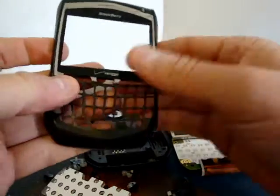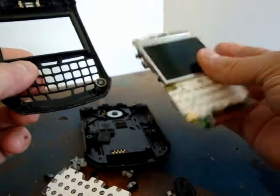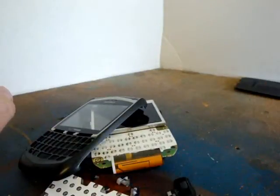Maybe I'll throw it in a box and put it on eBay now, because it's a famous broken piece of crap phone. Anyhow, StrangeLittleThings.com — have a good day.